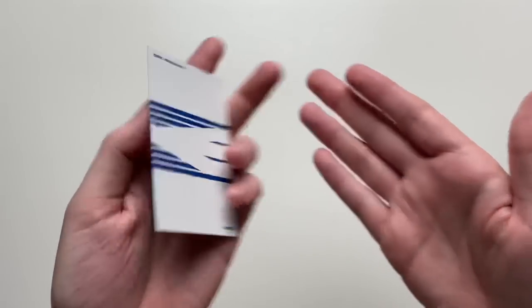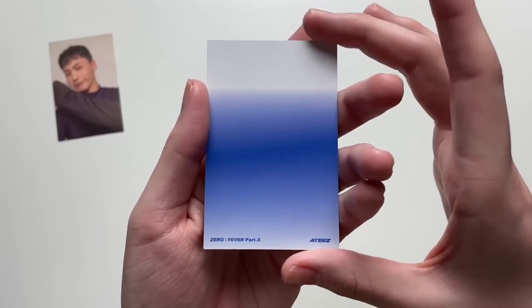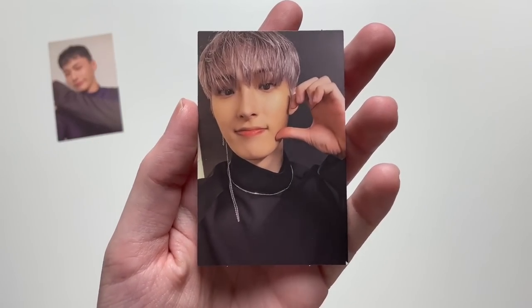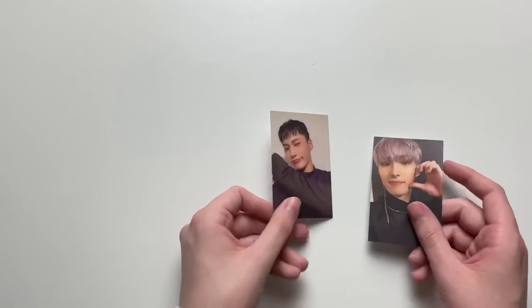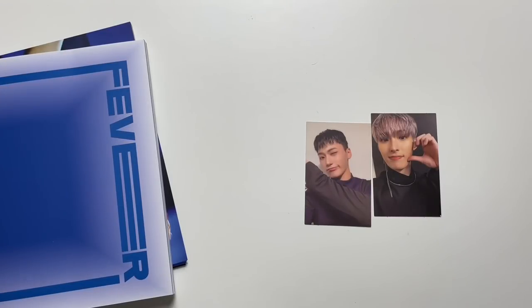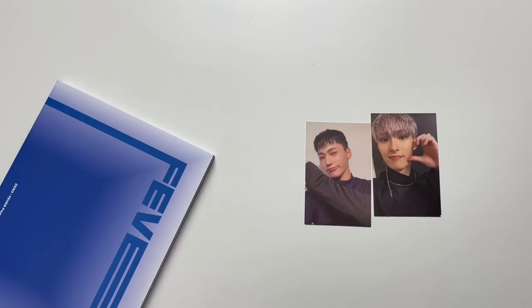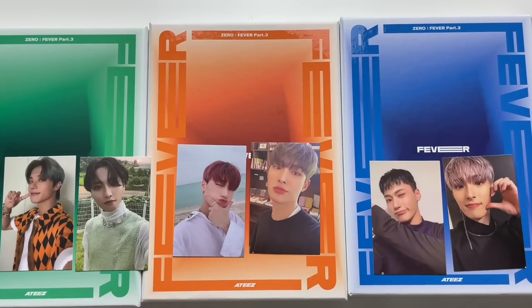Very cute — actually very badass, not cute. Okay last photocard for this unboxing — we got another Mingi! So we unfortunately pulled two of the same members, not a huge variety, but not bad. I'm kind of sad I didn't pull any Yunho photocards — I love that man so much. If there's a member I really love, the k-pop gods are like sorry, you're not getting that member. So that was my unboxing of ATEEZ's Zero Fever Part 3. I hope you enjoyed and thank you for watching. Bye!